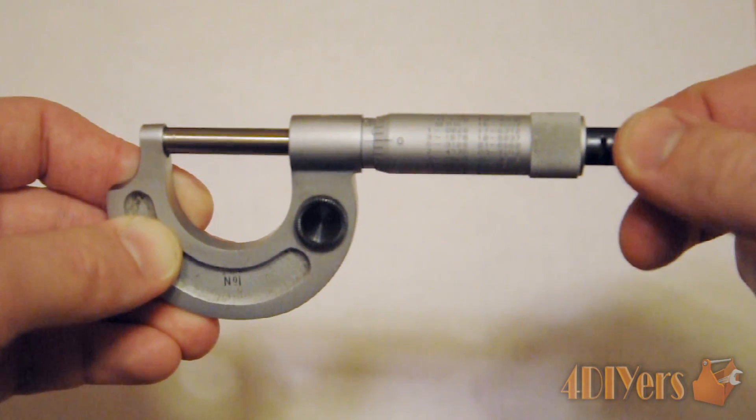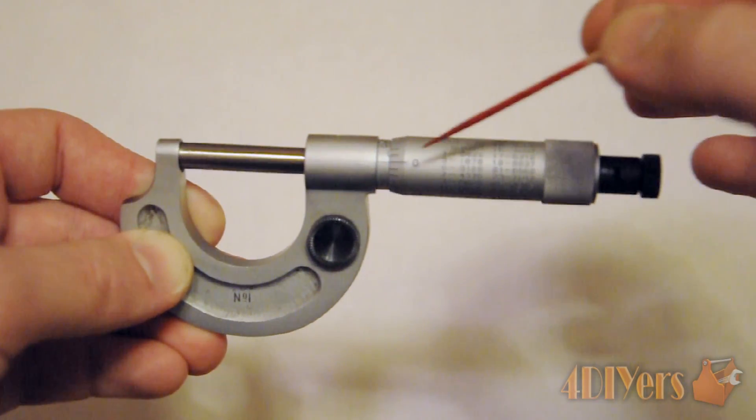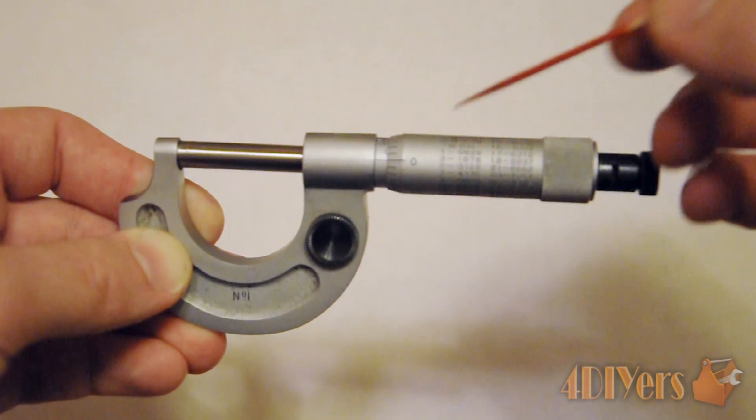Just to show you how the ratchet works — you can see it applies equal pressure every time it closes against a part, and we do have good accuracy here.